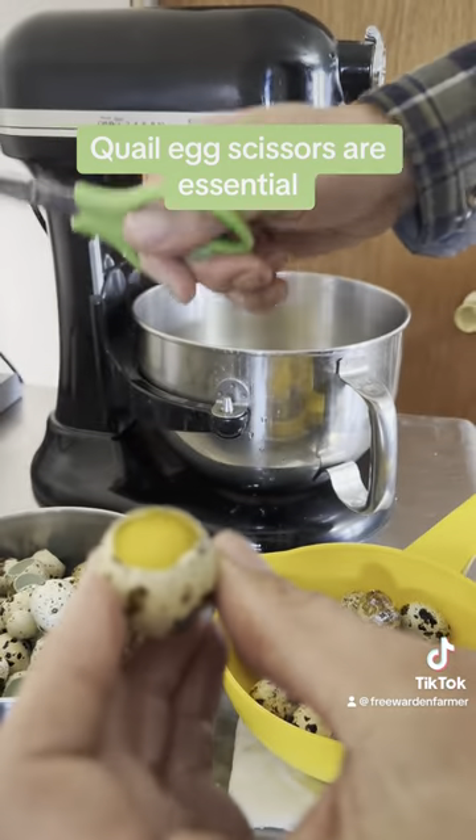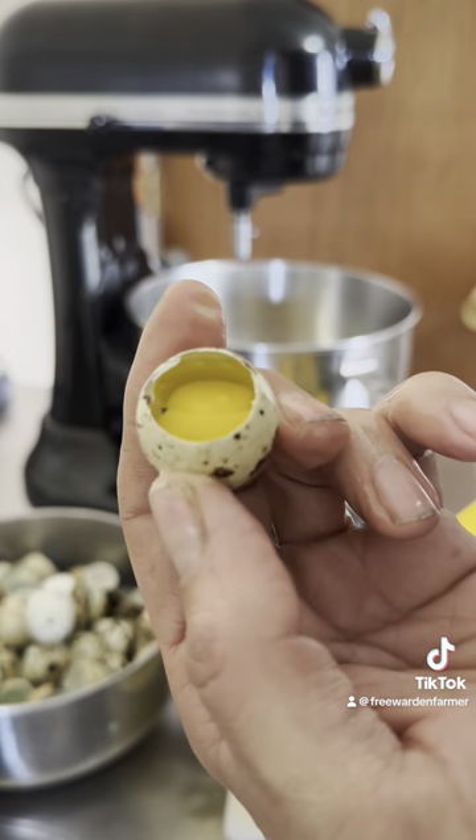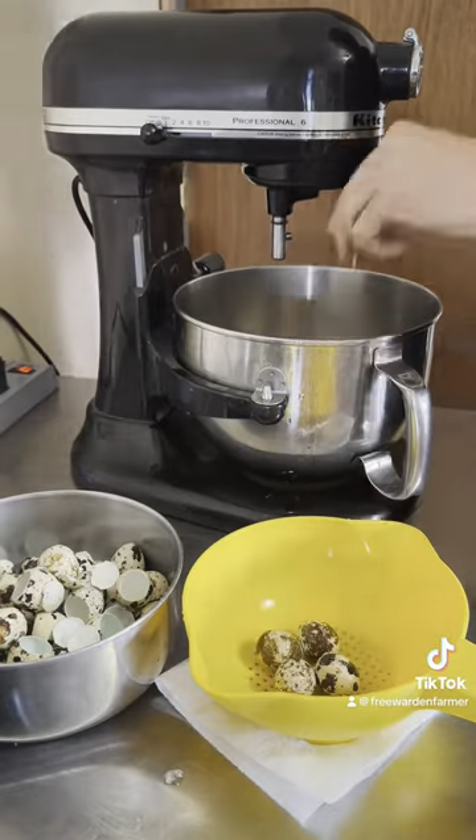To start, I take these quail scissors and start cracking open about 90 quail eggs. Without quail egg scissors, this would take forever. The shells are weak, but the membrane is extremely strong, so it takes something sharp to break it open.